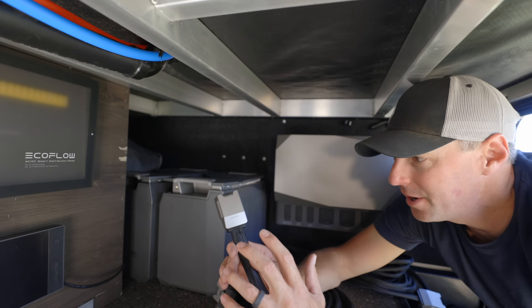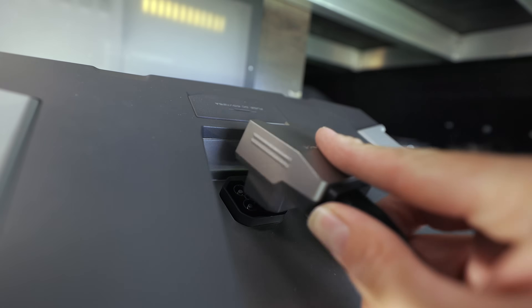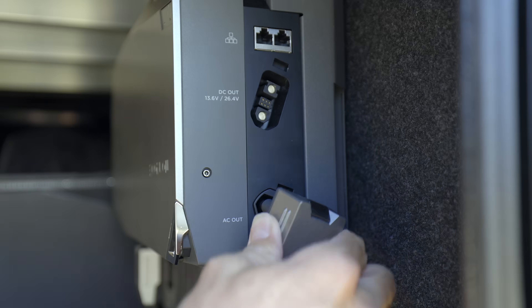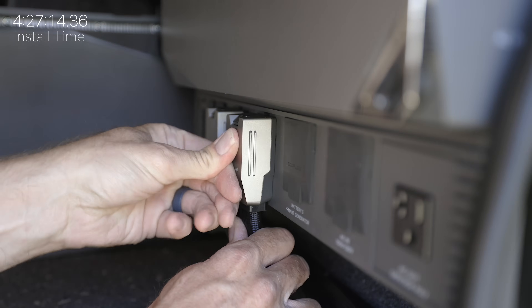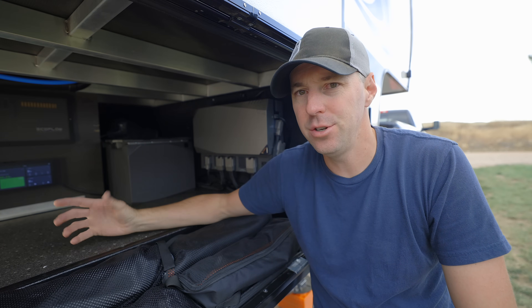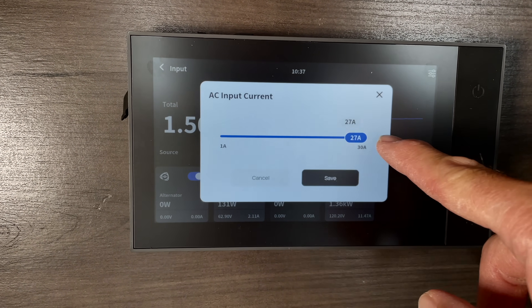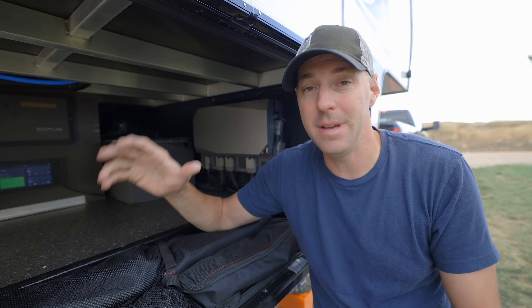Now that we have everything mounted, this is where the simplicity comes in because everything just becomes plug and play. You don't even need a wrench to connect the batteries to the power hub — you just have a connector, plug it into the battery, and plug it into the power hub. Same with the distribution panel and solar, you just plug into the hub. With everything connected, we can see the solar is charging. If we connect AC power, we can charge that way too, and there's a setting to limit how much it charges — useful if you're on a 20 amp outlet so you don't pop the breaker.